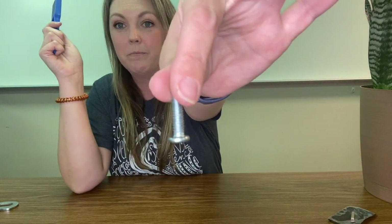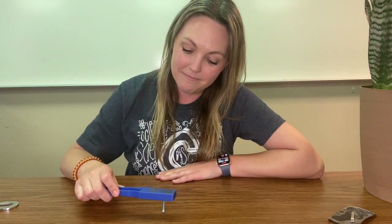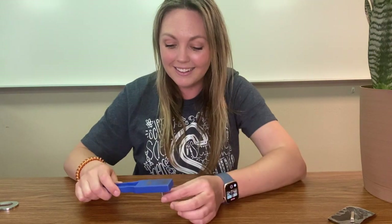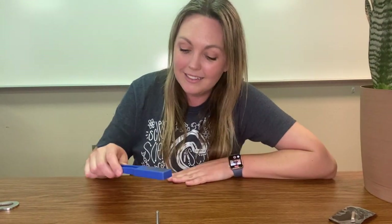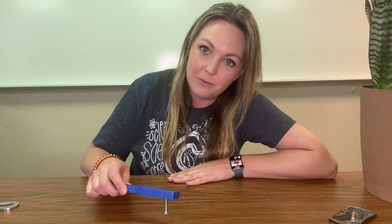We have one more item to test and that is this metal screw. What do you think — magnetic or non-magnetic? Let's try it. Did you see that? The metal was attracted to the magnet. Wow.